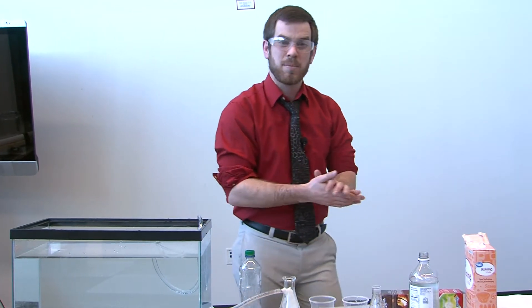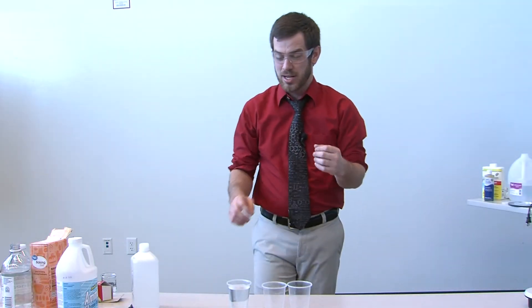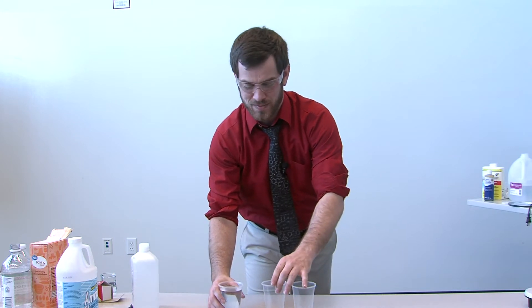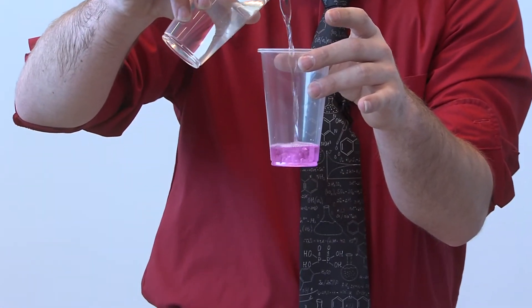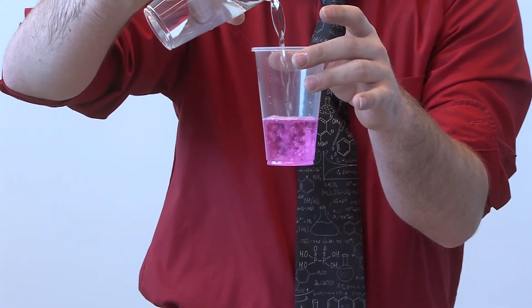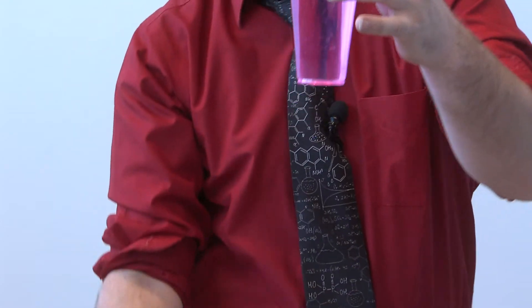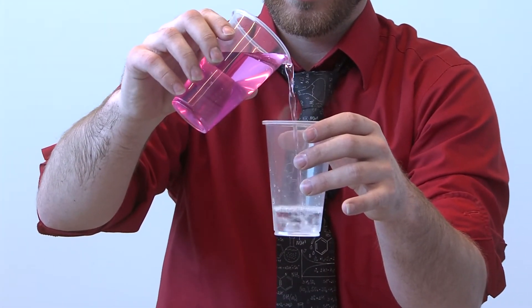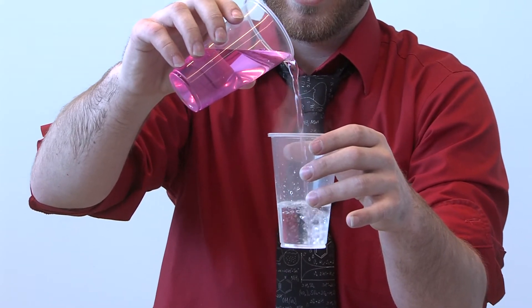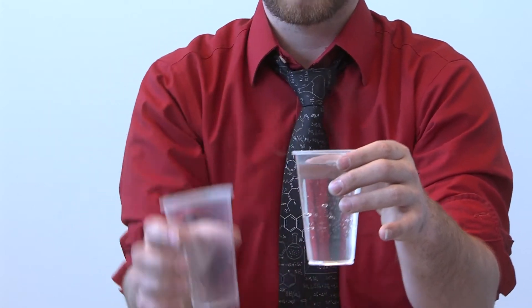Now for the next experiment we're going to do some cool color changes. Here I have a cup of water and another cup. When I pour one into the other it turns bright pink, and then when I pour it into another container it goes right back to clear.